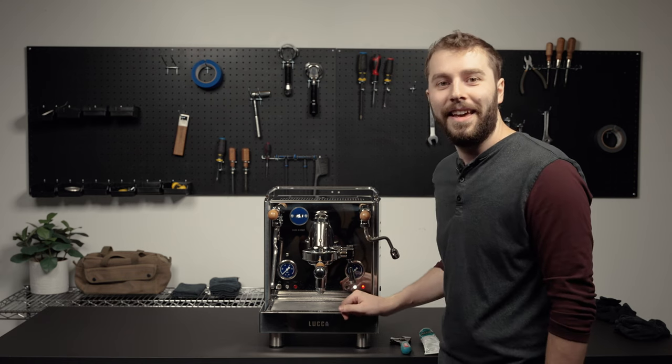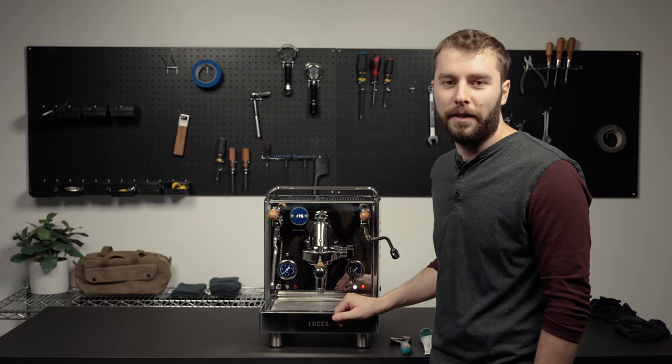It looks like everything checks out. Thanks for watching. Subscribe to our YouTube channel for more tech videos.